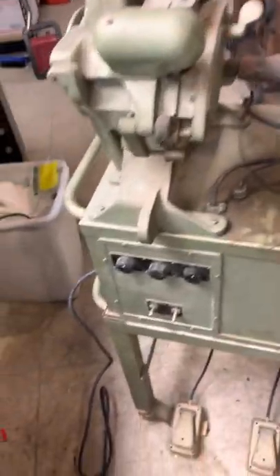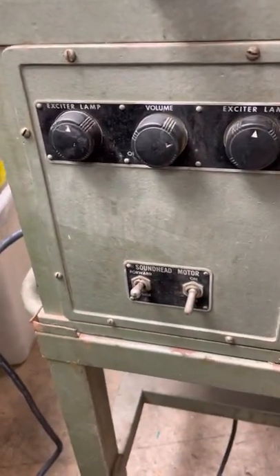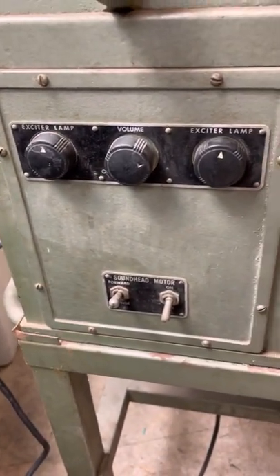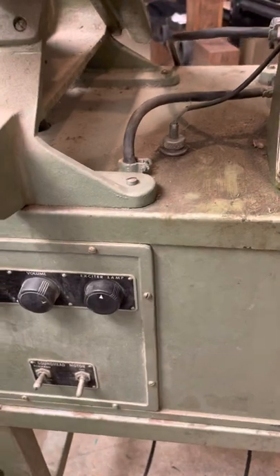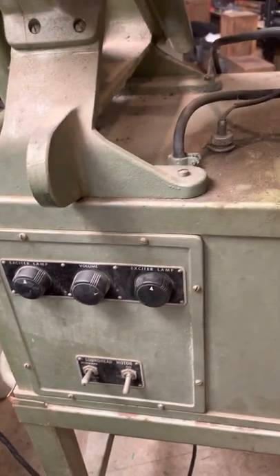There's a power control panel, which is kind of interesting. The volume knob actually has a steel cable that runs through the inside of the box and goes down on top of a potentiometer on the amplifier to remotely control it.